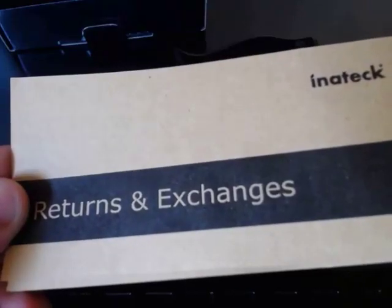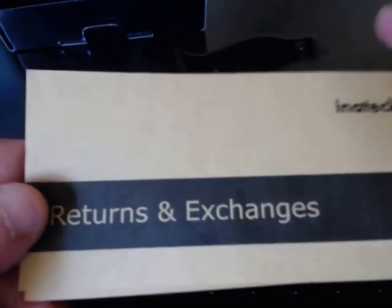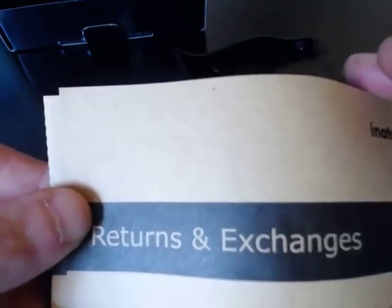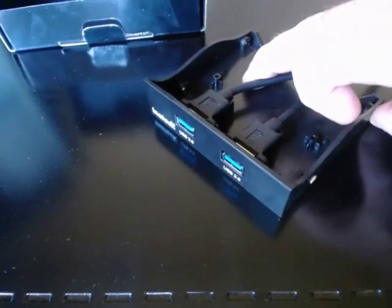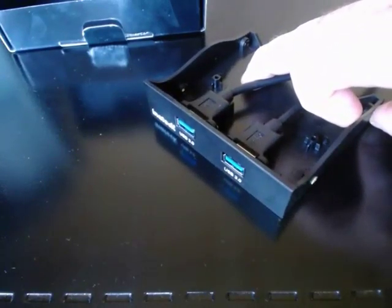If you have a problem with it, you'd go through the website to get it sorted, and if you bought it on Amazon, you can go through those channels as well. Now we'll install the USB 3 two-port for the front of your desktop.